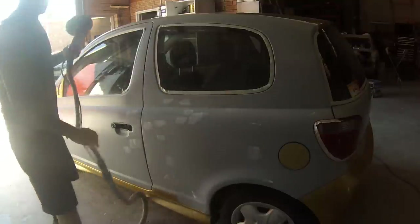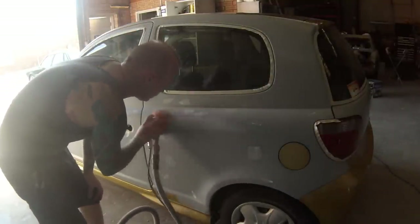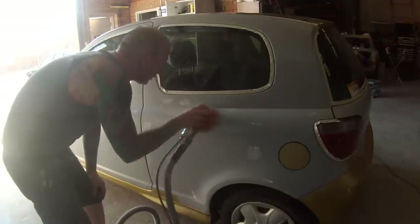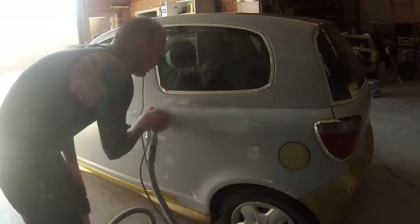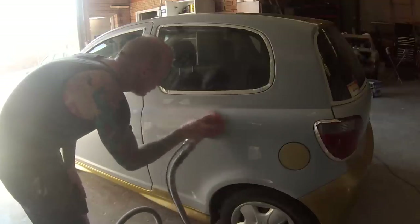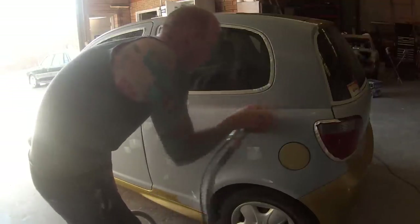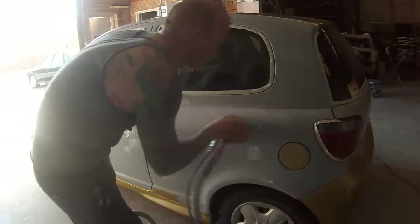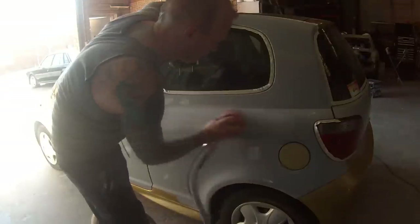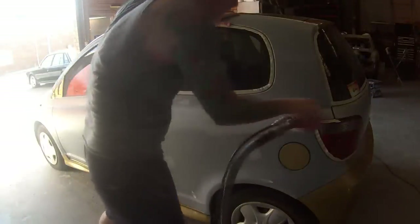Being that I've painted the roof the day prior, it just broke the job up and made it a lot easier. It also means you're not having to lean over your fresh paint to paint the roof, so I'm not running the risk of touching the quarter panel or the door when painting the roof. I've been doing it that way for a while now.